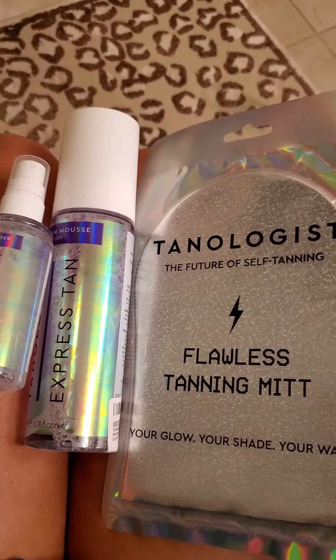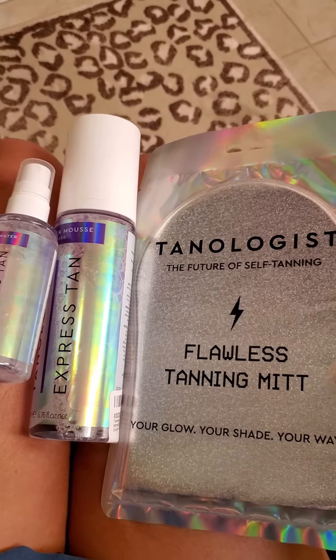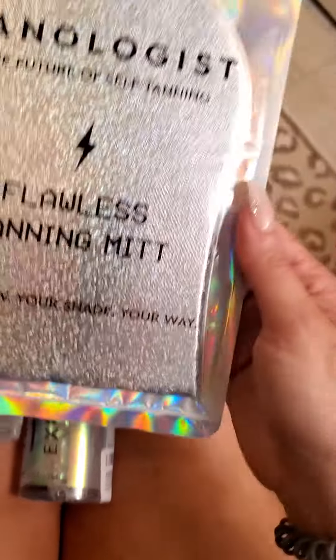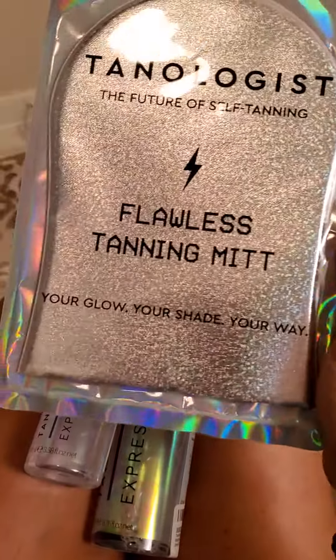I received these products from Tanologist on Amazon. I bought them — I think they were $22 or $25, I don't remember. This came in a three-pack and it's the mitt. I didn't use this yet.